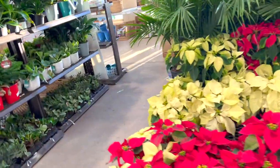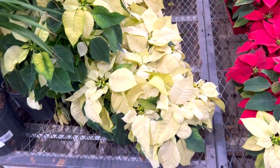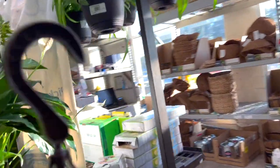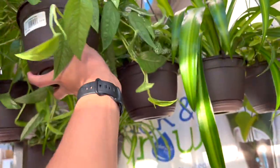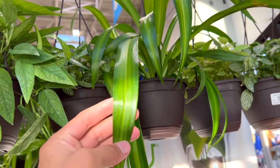Someone said these are like white flowers — this is not white, it's yellow. Yeah it looks yellow, I mean it possibly is white. Really cute spider plants — I just wish they were more bushy, you know?